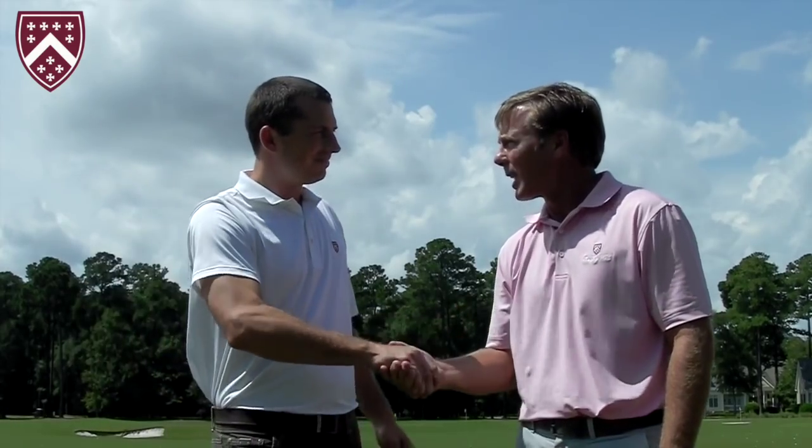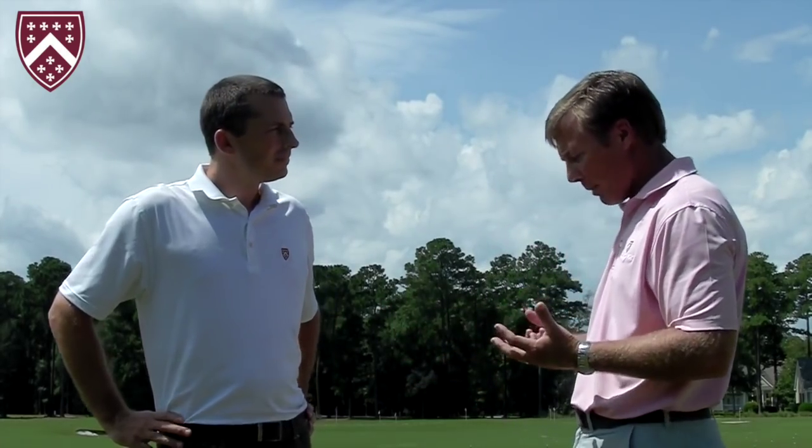Hi everybody, Andrew Rice here, Director of Instruction out at Berkeley Hall. Today I've got Chris Young, the new head superintendent out at Berkeley Hall. Congrats on the position. Today, Chris and I are going to collaborate and talk about what I call divot patterns — not necessarily referring to the depth of the divot, although I am a proponent of some nice shallow divots. We're going to talk about how to use up the ground where you practice and get the most mileage out of that turf. We've got three types of divot takers: the excavator, the roamer, and the striper. Let's take a look.